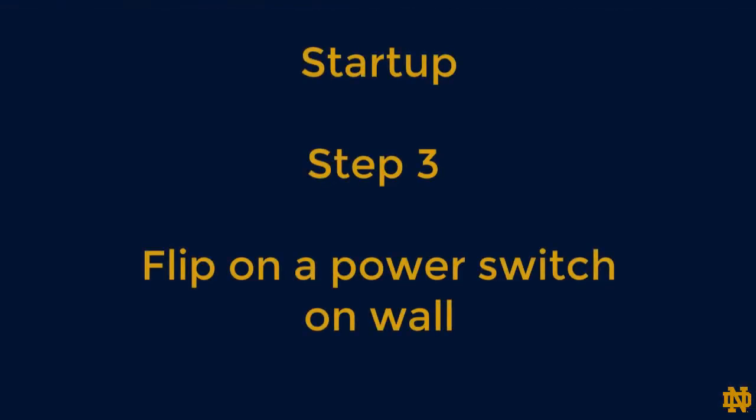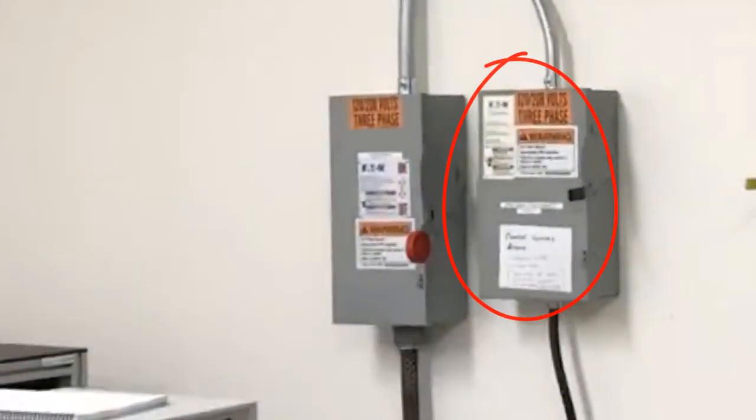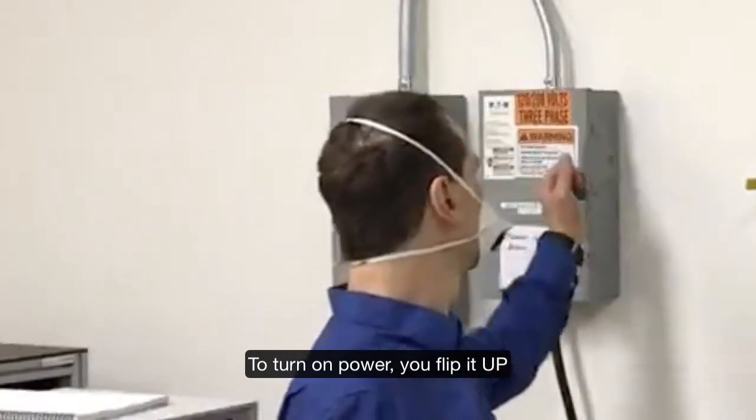Step 3: Flip on the power switch on the wall. For room temperature EPR it's the box on the right. To turn on power, you flip it up.